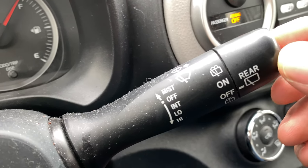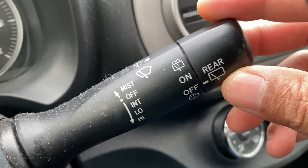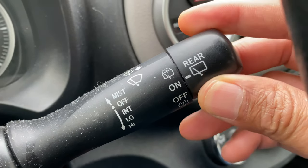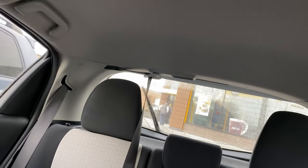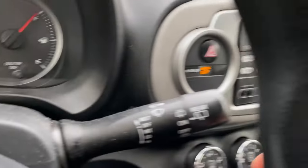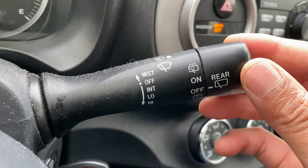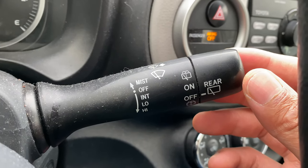Now for the rear window — you see this knob right here? This is for the rear window. Turn it to where it says 'on' — like that — and that's how you turn it on. Then come back over and turn it off just like that.